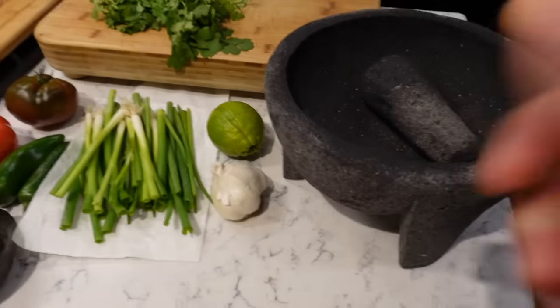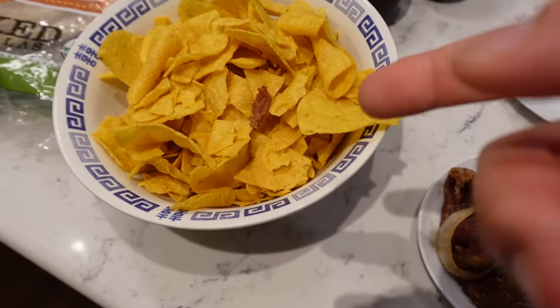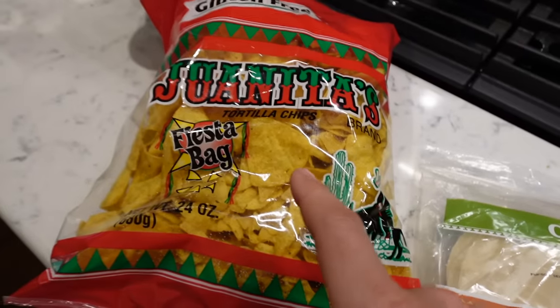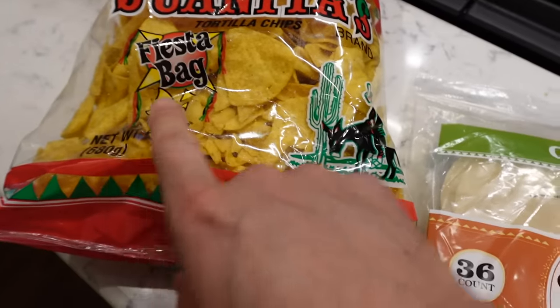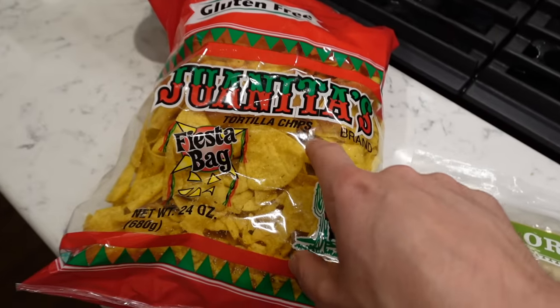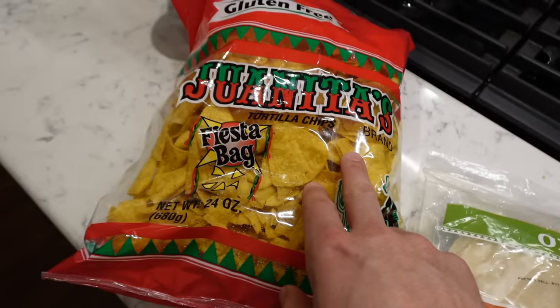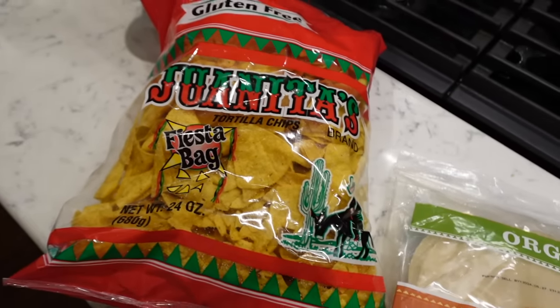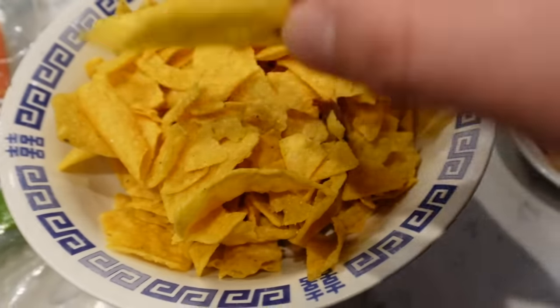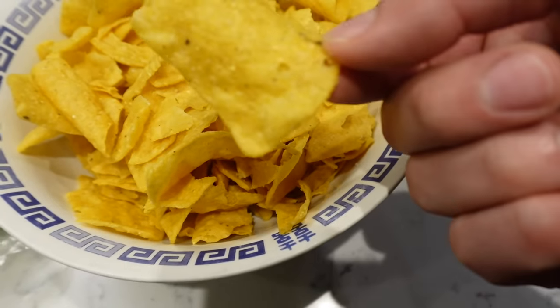I'm going to do a guac in the mocajete. Got all my ingredients — I'll do that real quick. We'll eat it with our favorite brand of chips, Juanitas. If you have a chance to try these, definitely get them. I don't know how far they sell them — let me know if you're watching in nearby states. I know they have them in Oregon and Washington, but let me know if there are any in California or Idaho, or what's your favorite tortilla chip. I like this one for the texture — it's a little different than a restaurant chip. I actually think it's better. I think this is definitely a corn tortilla chip.